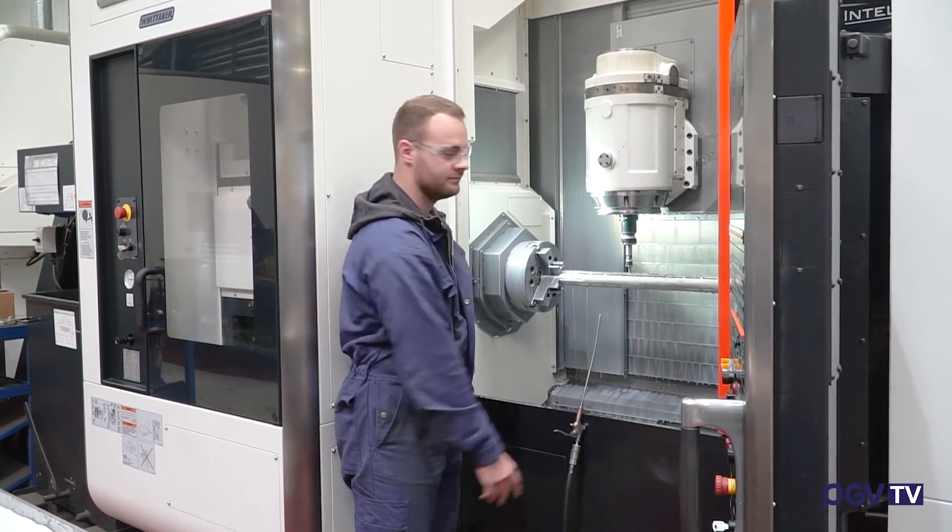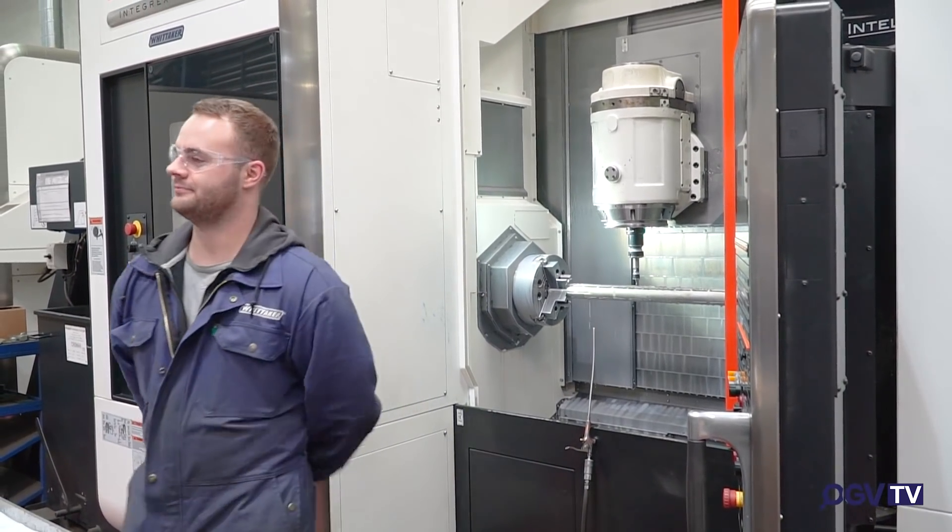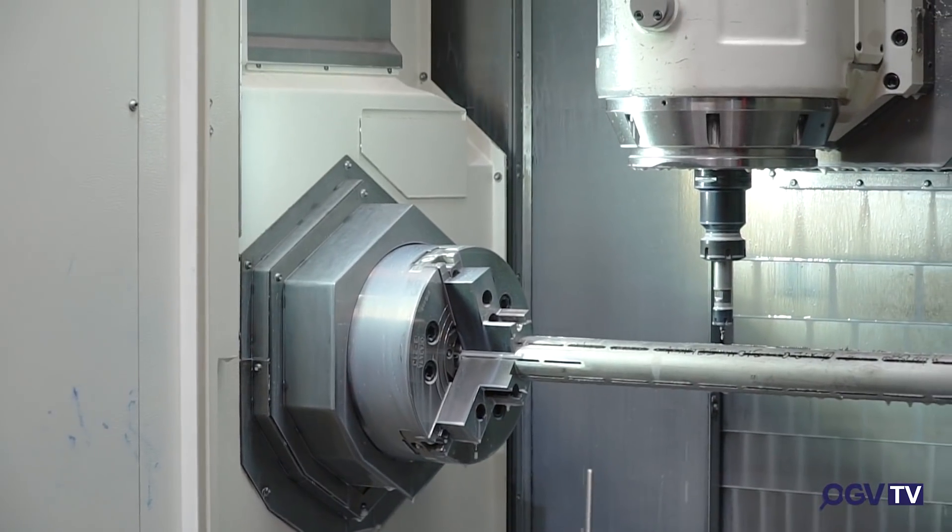This is what you would classically call a lathe, although it's a bit more complicated than that now — it has a chuck like a lathe but it also has the function to mill.